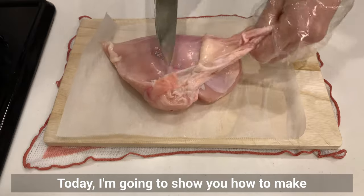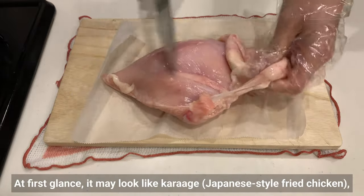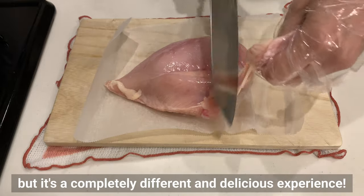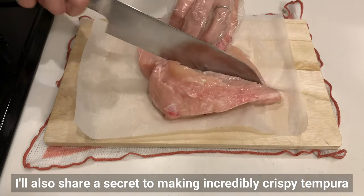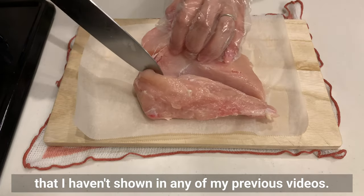Today I'm going to show you how to make toriten, a Japanese style chicken tempura. At first glance it may look like karaage, but it's a completely different and delicious experience. I'll also share a secret to make an incredibly crispy tempura that I haven't shown in any of my previous videos, so stay tuned!